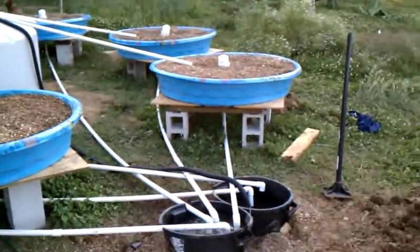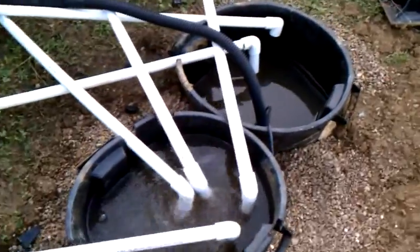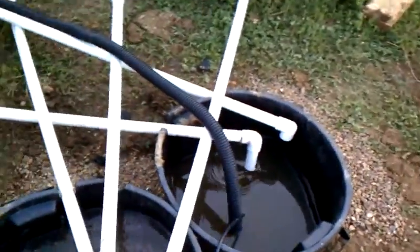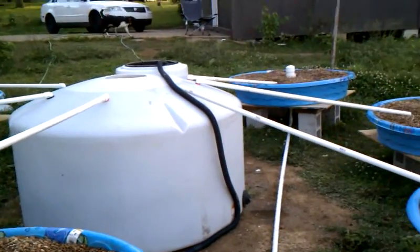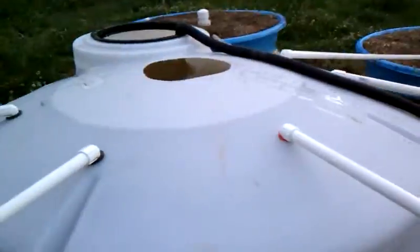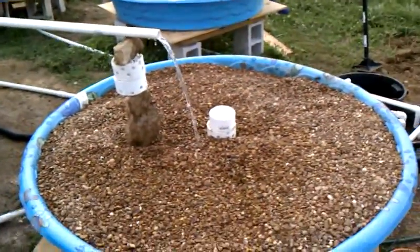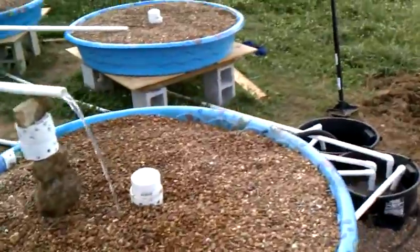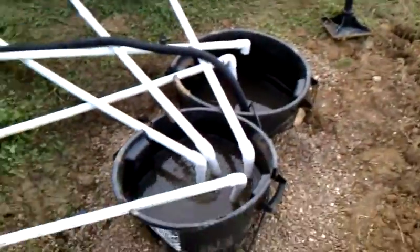Just a little bit ago I turned the pump on. So you can see here, this is where the water is draining into, and there's a pond pump down in there that's pumping up into the fish tank. The water, as it rises to a level above this plumbing, all comes down and flows into the grow beds. Once the grow beds fill all the way up, the auto siphon drains it back in a continuous loop.